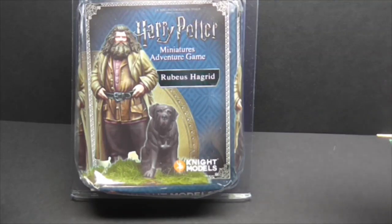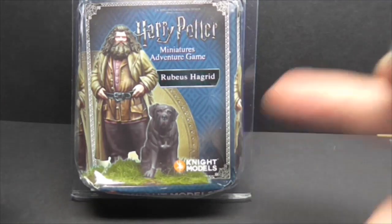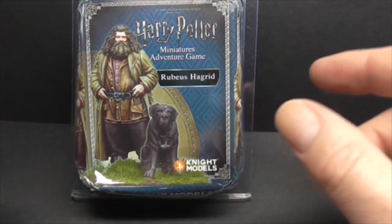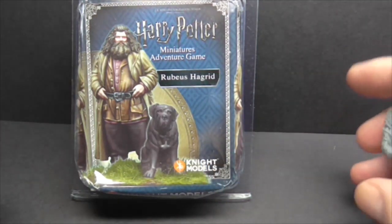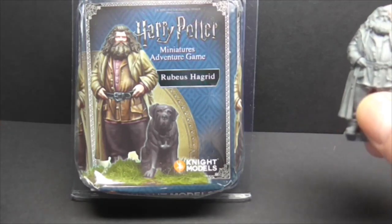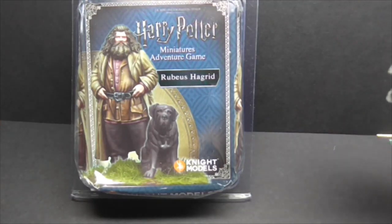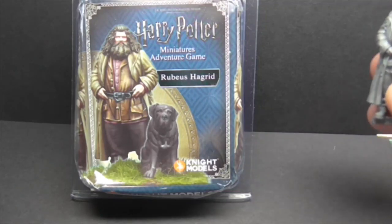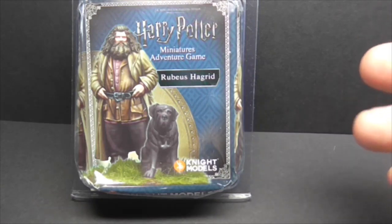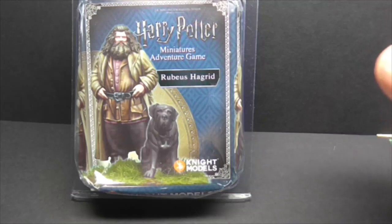This is obviously Rubius Hagrid and his faithful boarhound Fang. It's a figure I've wanted to do for a while. Hagrid's one of those figures in the Harry Potter universe that from a painting side of it is great. I wouldn't be surprised if they don't bring him out in some other versions because he's often in stoat and rabbit skin cloaks and fur jackets and things like that.